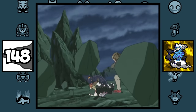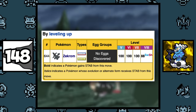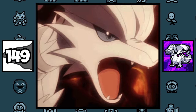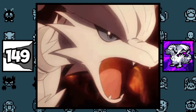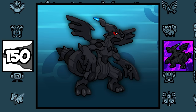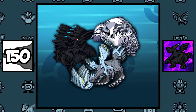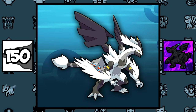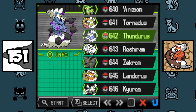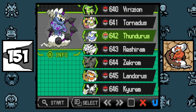Thundurus is known as the Bolt Strike Pokémon, but funny enough, it can't learn the move Bolt Strike because that became Zekrom's signature move. It is said that Reshiram can set the world on fire and burn down kingdoms that are run by greedy kings. Zekrom, along with Reshiram and Kyurem, were all once known as the Original Dragon, where all of them were fused together. Oddly enough, Landorus is placed after Reshiram and Zekrom in the Pokédex, and not with Tornadus and Thundurus, which might be due to the fact that it is considered the leader of the three.